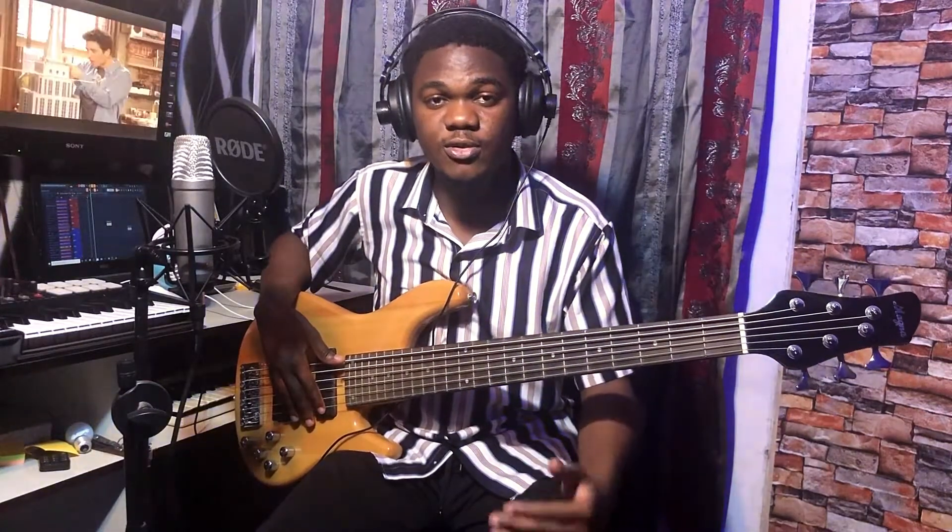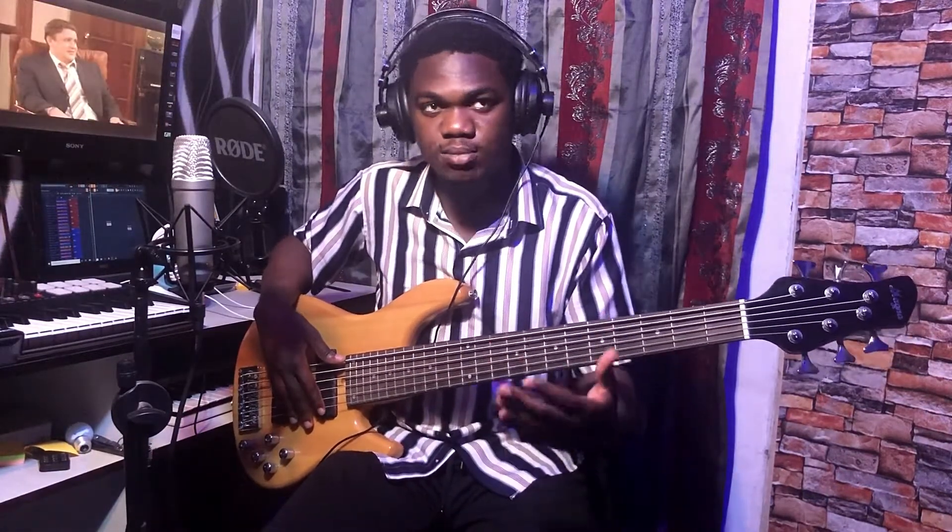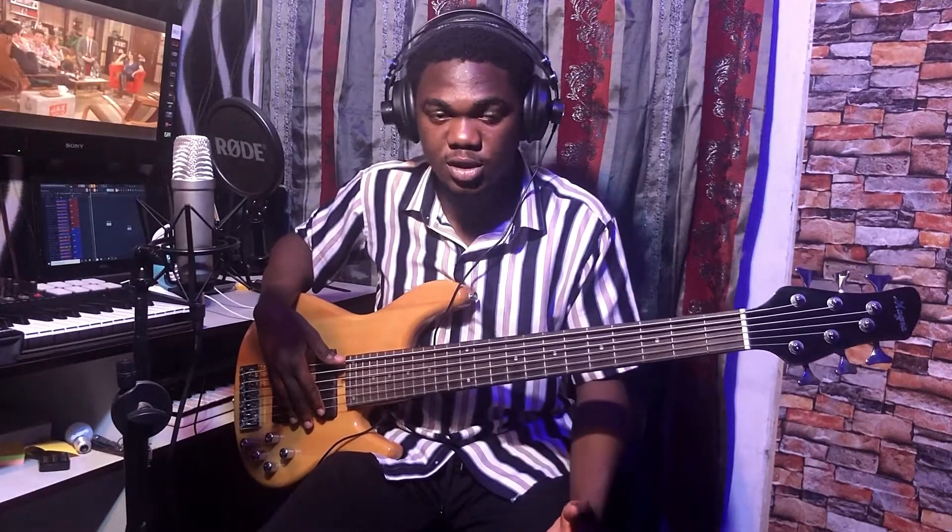Hello, welcome to this video. In this video I'm going to be talking about the shuffle feel and its application in blues. Shuffle feel is a rhythmic technique that is used to make your bassline sound much more groovier when playing blues music.